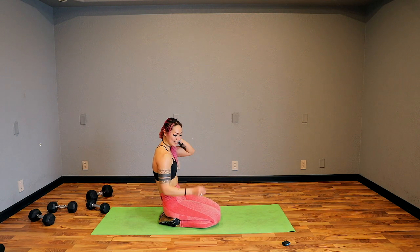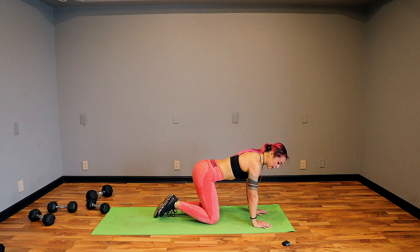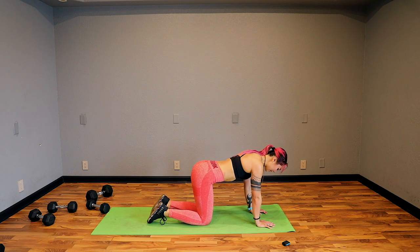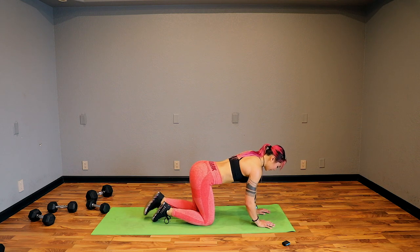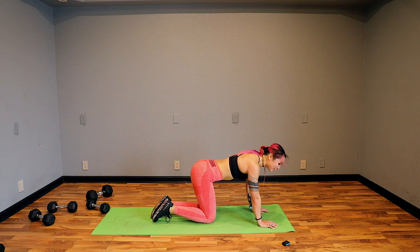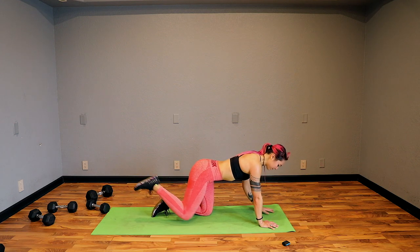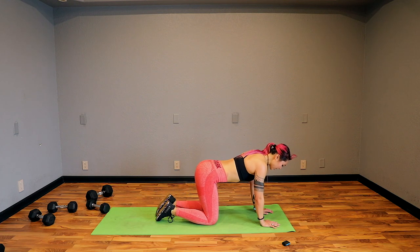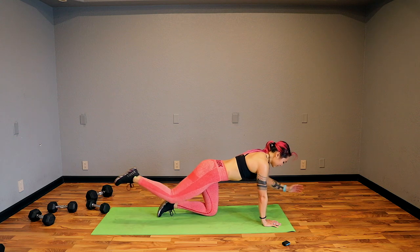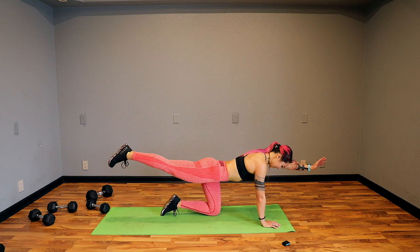Last one — hands under the shoulders, knees under the hips. Bird dog extension. So you're really going to extend, reach, reach, reach, and then come back and switch. Let's go — reach, reach, reach, and back. My bangs are doing this really weird thing — I feel like I'm in Boy Meets World right now. 20 seconds, and then we're stretching, and we'll have our mini guided meditation. And I'll see you on day 16. 3, 2, and done. We are done!